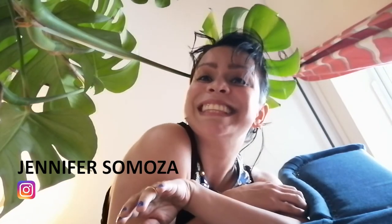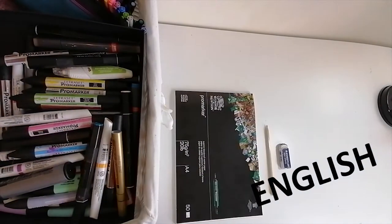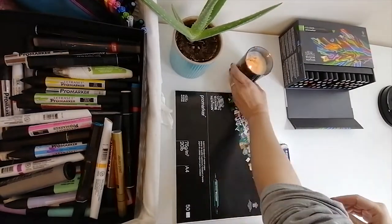Hi guys, my name is Jennifer Samosa. I'm an architect and a fashion designer, and this is my first English video, so bear with me if I'm making any mistakes. Today I'm going to illustrate a draped dress made with red tafta fabric.